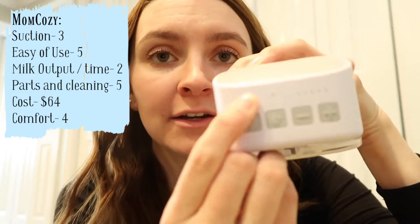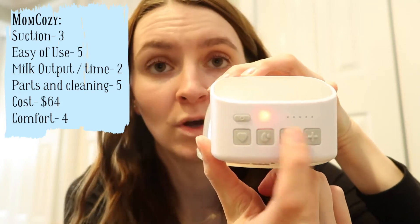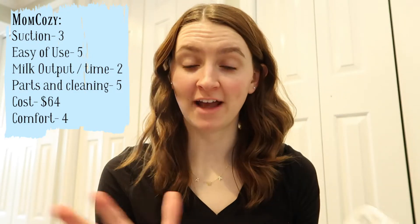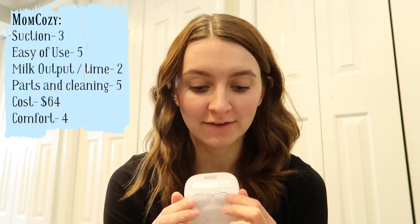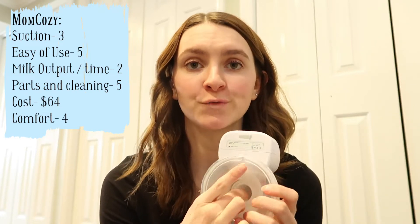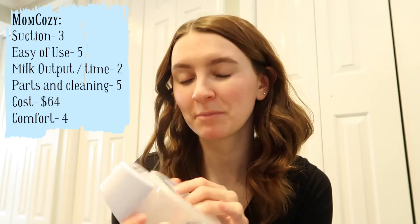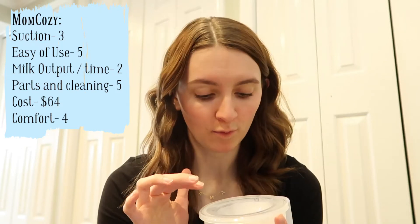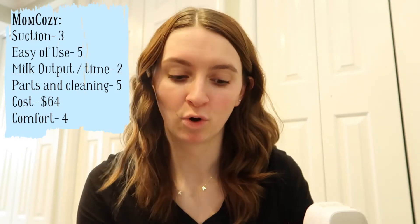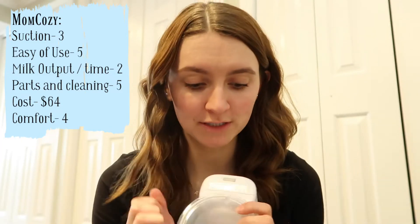Ease of use is a five — super easy. All your buttons are at the top, it tells you what setting you're on, there's one all the way up to five, and two different modes. For milk output and time I'm giving it a two. The flange is too large for most people — it says 24 but when I measured it, it was closer to a 27. A smaller flange gives more localized suction, like when your baby feeds.